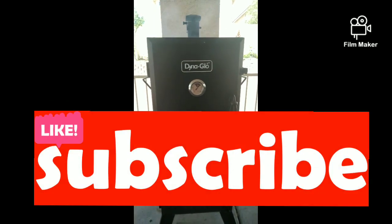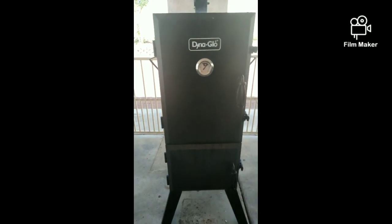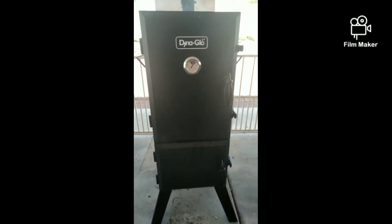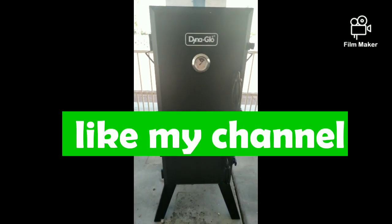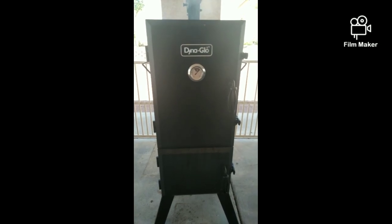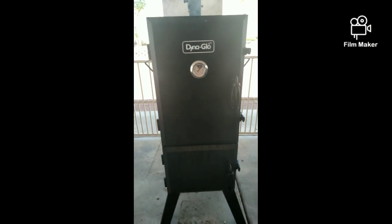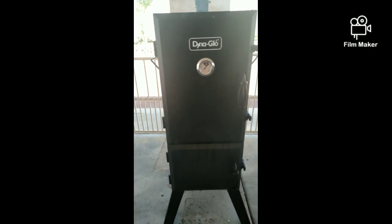Good afternoon guys, this is Tizoy Nathan's appa channel vlog. I'm going to show you the installment of my pork ribs and fish smoke, like what I promised in my video before. I'm going to show you what it looks like after I season my pork with McCormick brown sugar seasoning, and I add garlic and pepper.